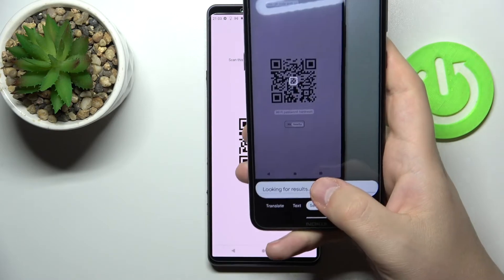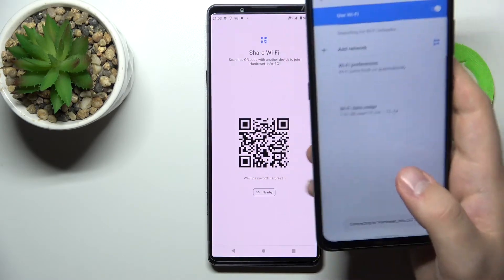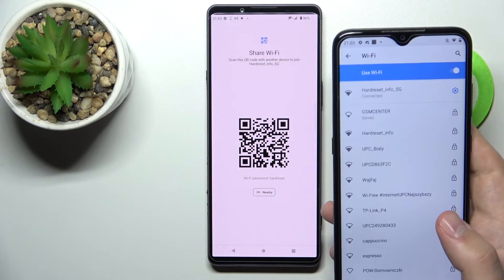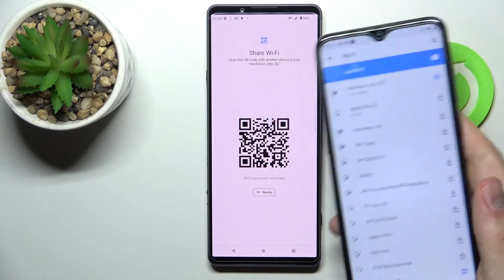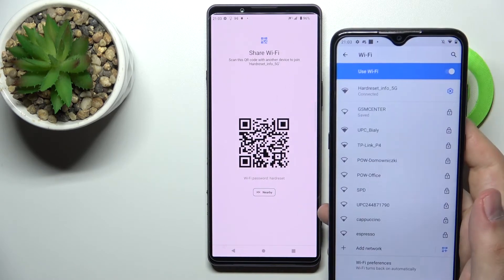Tap on it, then the Join Network button appears — which I'll tap to connect as well. And as you can see, our Nokia smartphone has been successfully connected to the HardJuyset Info 5G Wi-Fi network.